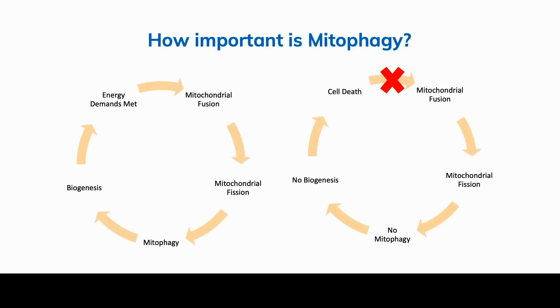How important is mitophagy? On the healthy side: mitochondrial fusion leads to fission, which removes less effective mitochondria; mitophagy breaks them into component parts; biogenesis creates new mitochondria; and that cycle continues. On the dysfunctional side: there's fusion and fission, but no mitophagy and no biogenesis — and those mitochondria expose the cell to mitochondrial DNA and reactive oxygen species, which leads to cell death and a dysfunctional system.